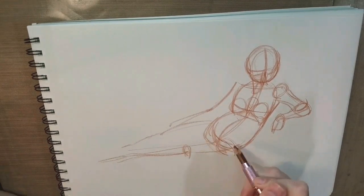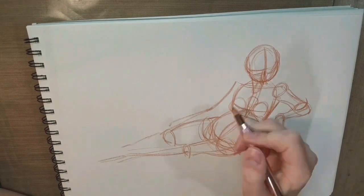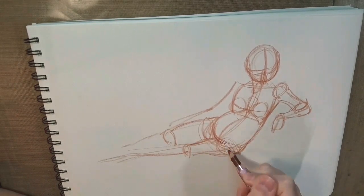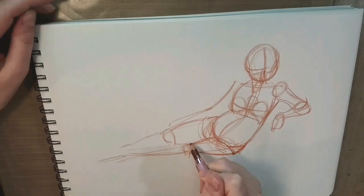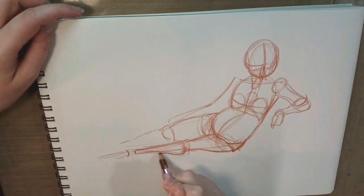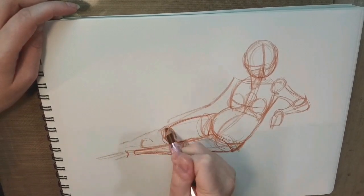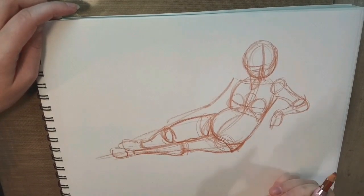I'm figuring out the legs, the hands, the stomach, etc. Pretty basic. Once I have all the major forms down, I start tightening things up, fleshing things out, figuring out where all the bumps and curves go. It's really all about blocking in your figure and then adding your detail.